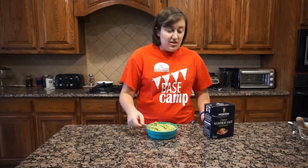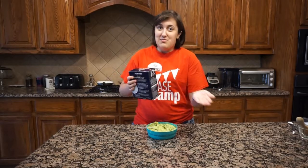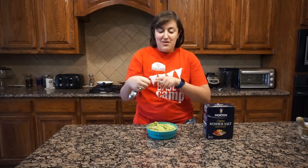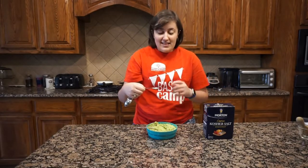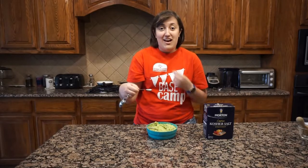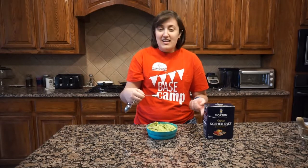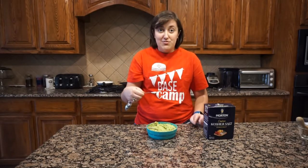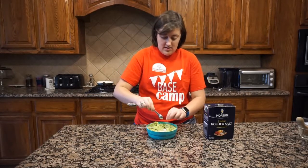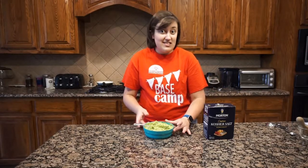Now I'm on to my last step: the salt. Normally I just pour a little into my hand, but I wanted to give you a measurement. I measured what I normally use and it came out to about a half a teaspoon. So I'm going to put in a half a teaspoon of salt to start, and then I'll taste it to decide if it needs more. I'll sprinkle it in on top.